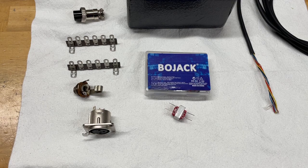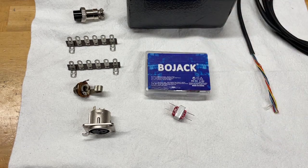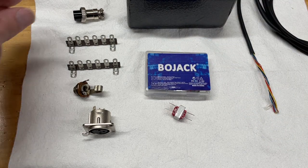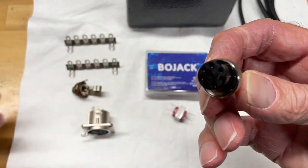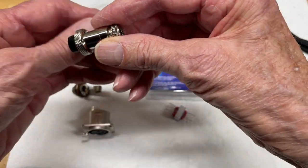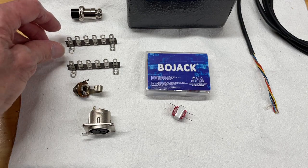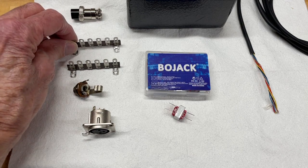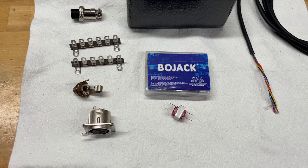So I put together these parts. First of all, you need a box, obviously. And the next item I got was the actual plug that goes into the ICOM — it's an 8-pin plug that you can get on Amazon. I think they're around five or six bucks. And a couple of tie strips that are going to go inside the box to allow me to tie the components together.